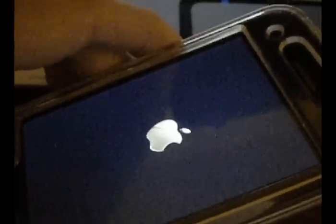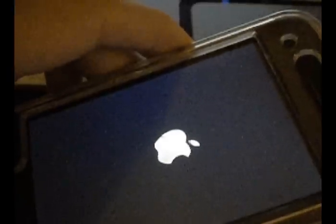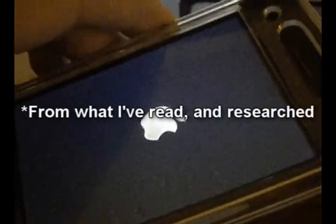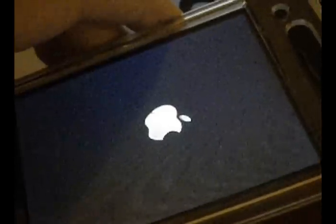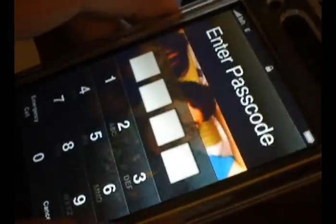There seems to be no definitive fix for this — it's basically about messing around and trying different settings. There's no real 1600 error fix. You just have to do these certain steps and mess around with it. I don't mean like going and screwing up your phone, but something along those lines.